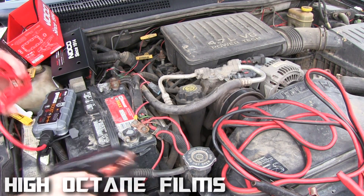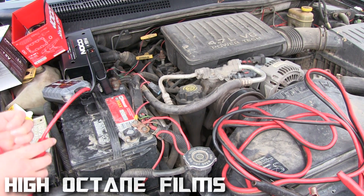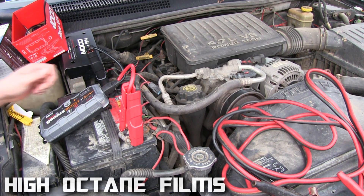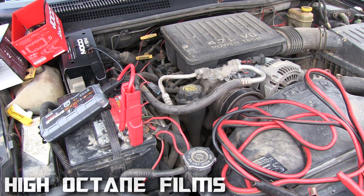They included a nice instruction manual on how to do everything. You want to hook it up and then leave it on for 30 seconds to let it get some charge. After 30 seconds you can try it, and if you're not successful the first time you're supposed to wait and put it on there for 15 minutes and then try it again.